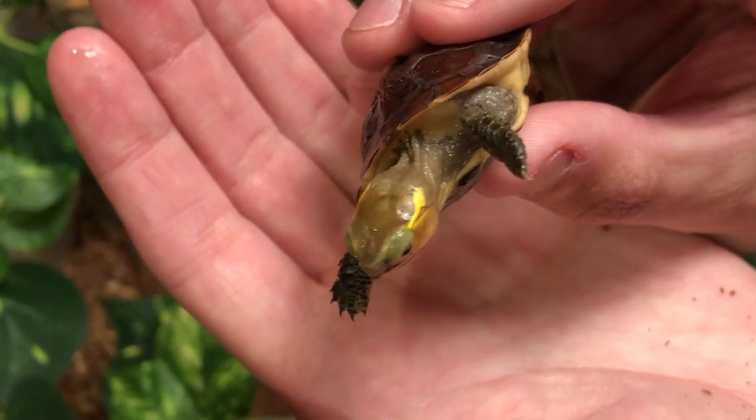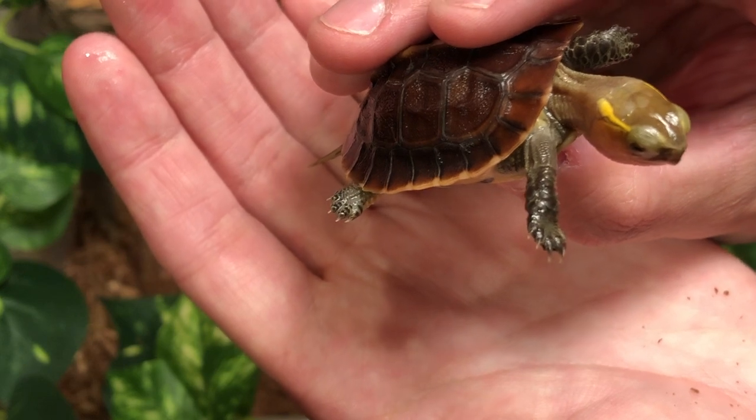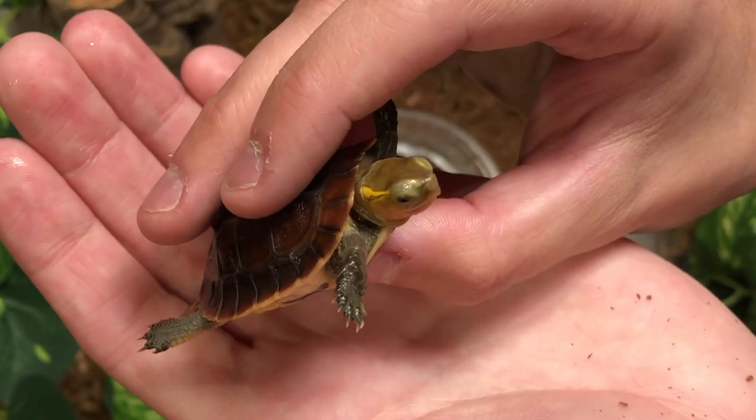It is important that you dust your turtle's food with Reptical, a dietary supplement sold here at TortoiseTown.com. Pick some of that up to ensure that your turtle is going to be happy and healthy.